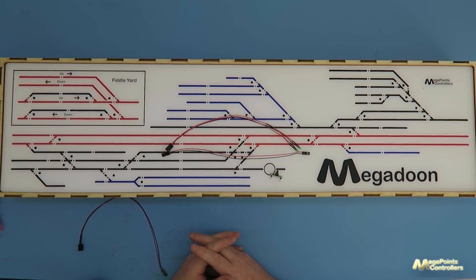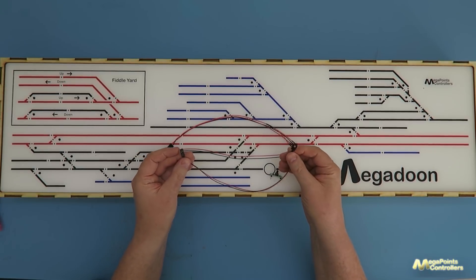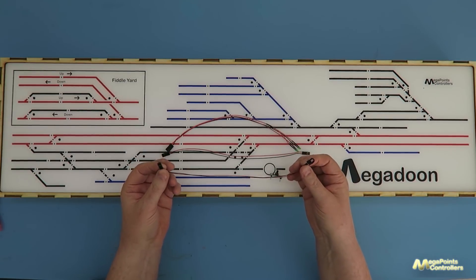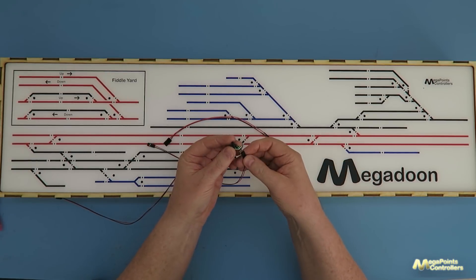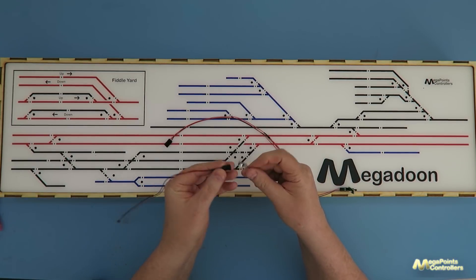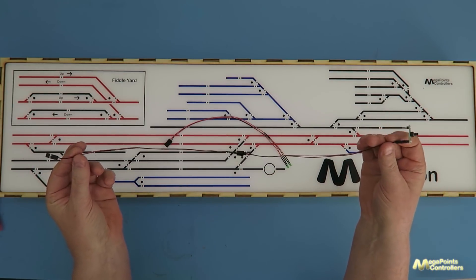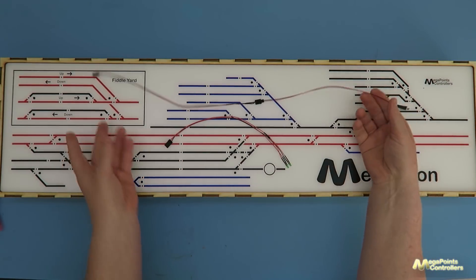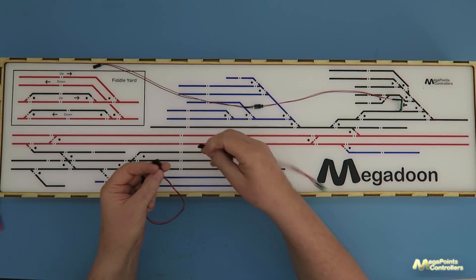What we've done is introduce and list on the website extension leads. These are about 30 centimetres long. This is a two-pin one, which is for extending buttons. If I connect my button here and plug this into the extension lead, it'll increase its length by 30 centimetres. The advantage is if it's not long enough, you can add another extension lead and daisy chain them. We also have the 3-pin version with the correct plug.